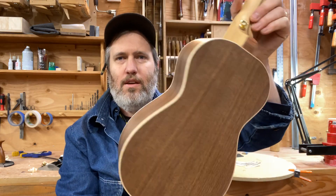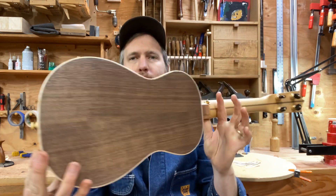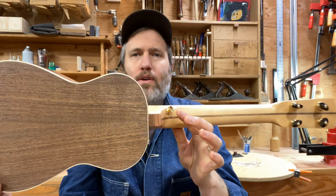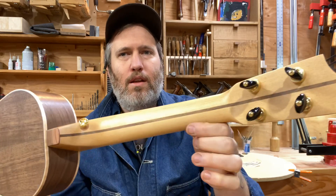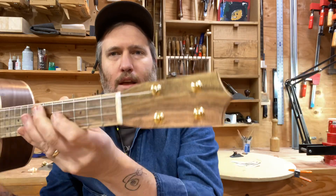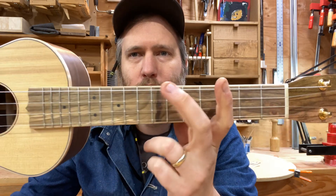It has straight green walnut back and sides, maple binding all around, a hemlock and walnut neck, and a very subtle but beautiful pistachio fretboard, head plate, and bridge.